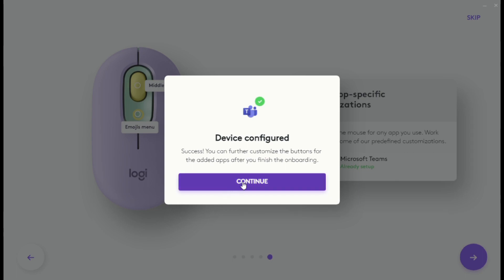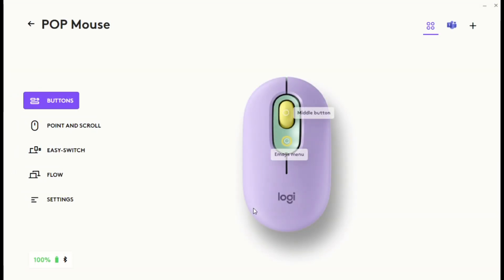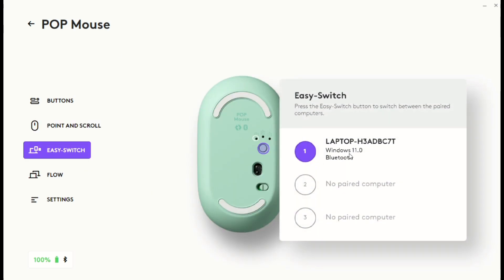Now your device is all set. You can assign and customize Easy Switch and Flow settings, and you can also see the battery status. Right now I have only connected to my laptop and you can see the battery status here.